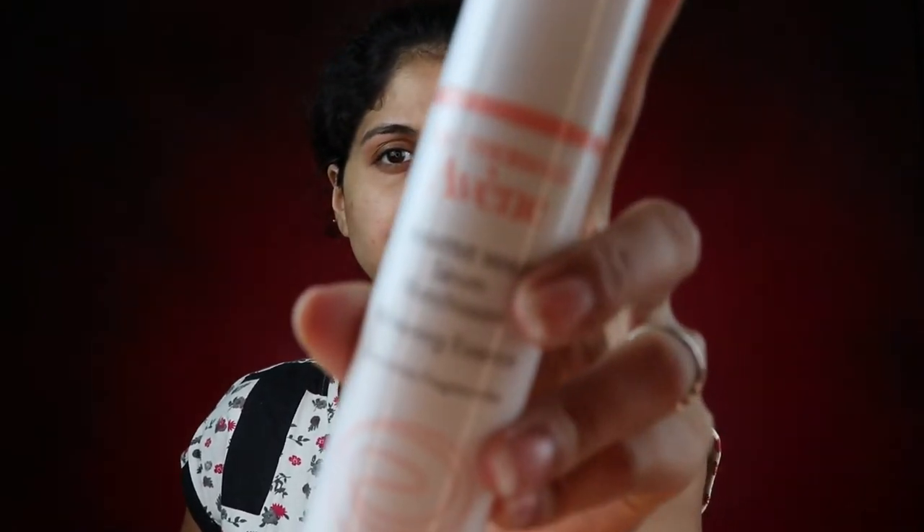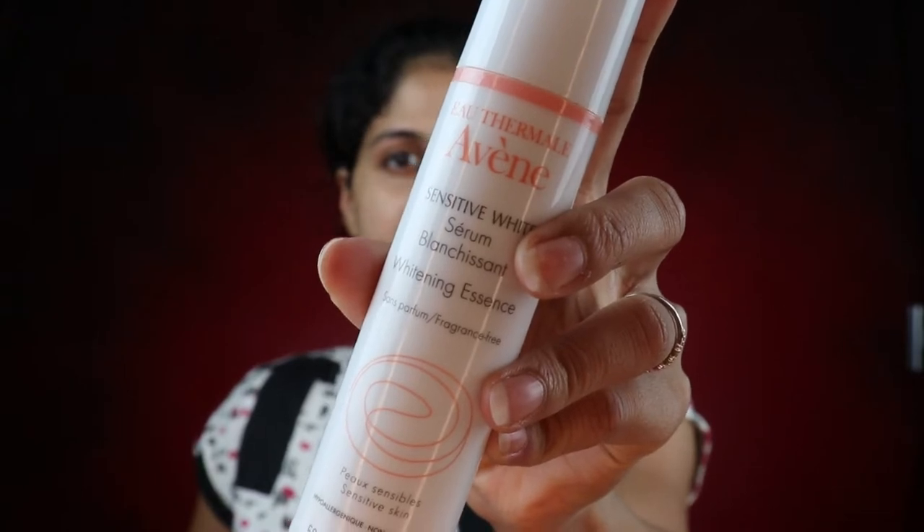If there's one thing that your skin absolutely hates, it's the harsh sun, and it's summer now so you need to give your skin the maximum nourishment possible before you put on any makeup. I'm starting off by using a serum — this serum is by Avene for sensitive skin. It's been suiting my skin really well, so I'm taking a small pump, warming it up between my fingers, and patting it into my skin.